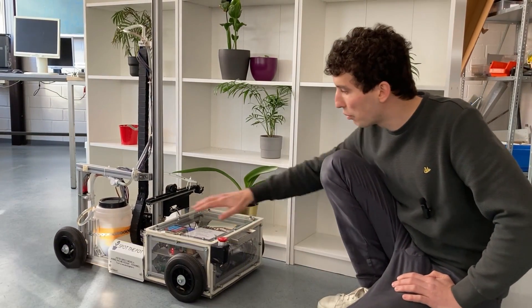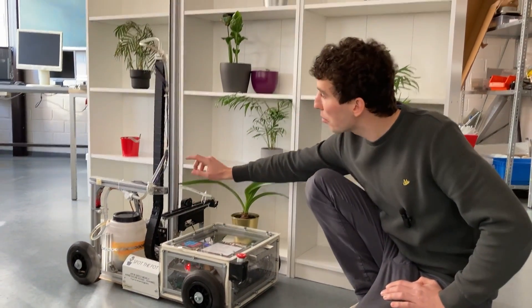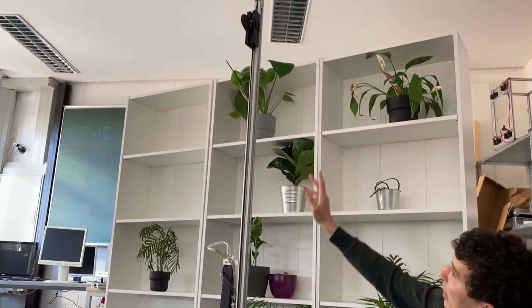The robot consists of a base running back and forth, and then a platform which can reach up to one meter eighty to service the whole shelf.